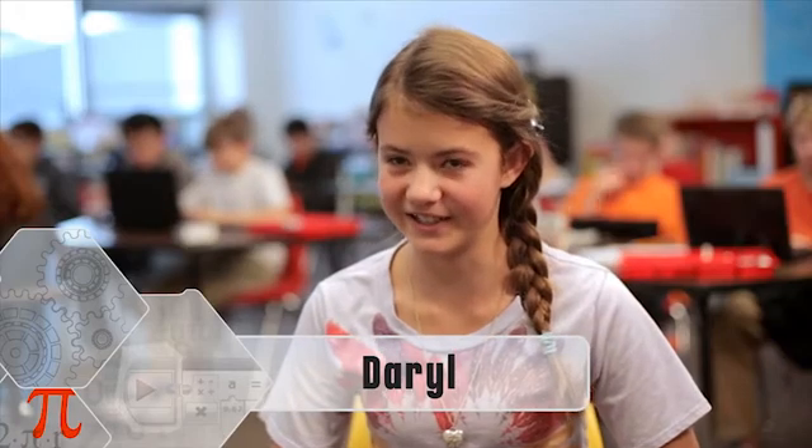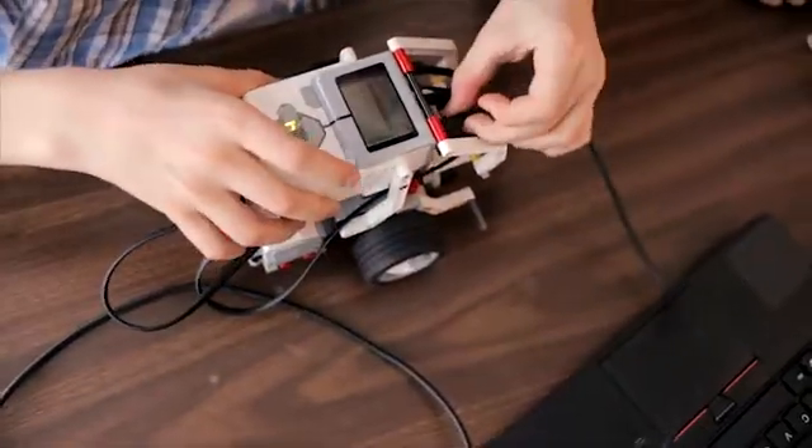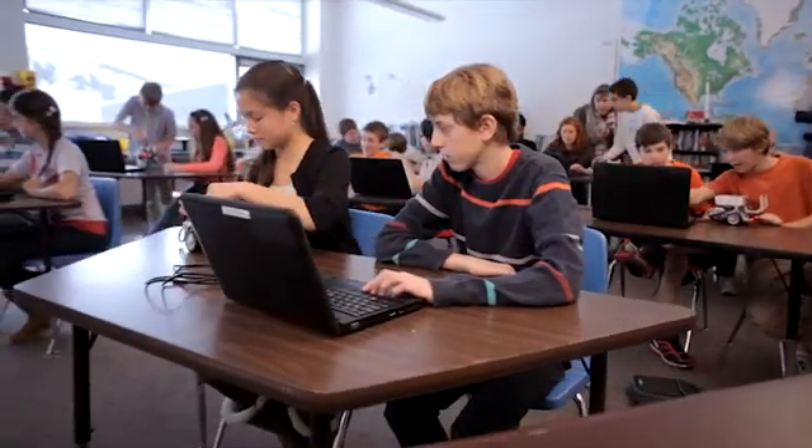EV3 makes learning easier for me because it's really easy to follow. You're actually building what you want to build hands on and you get to immediately see the results of your project in real time.